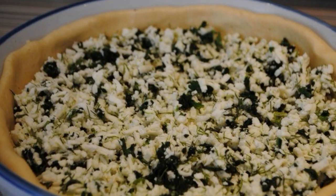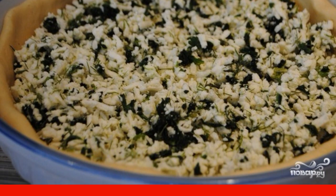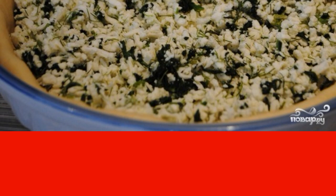Prepare the filling for the pie. Grate the cheese on a grater. Wash the greens and spinach and chop them. Mix both ingredients and add salt. Put the filling on the dough in the mold and gently smooth it out.